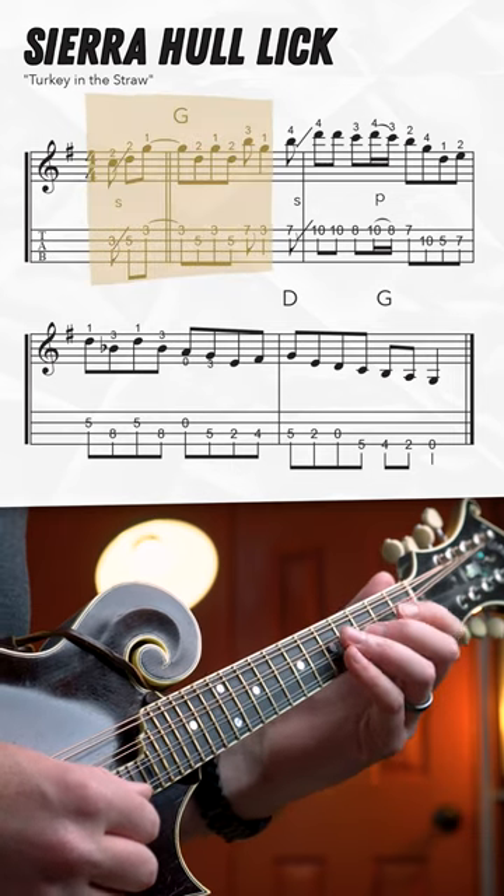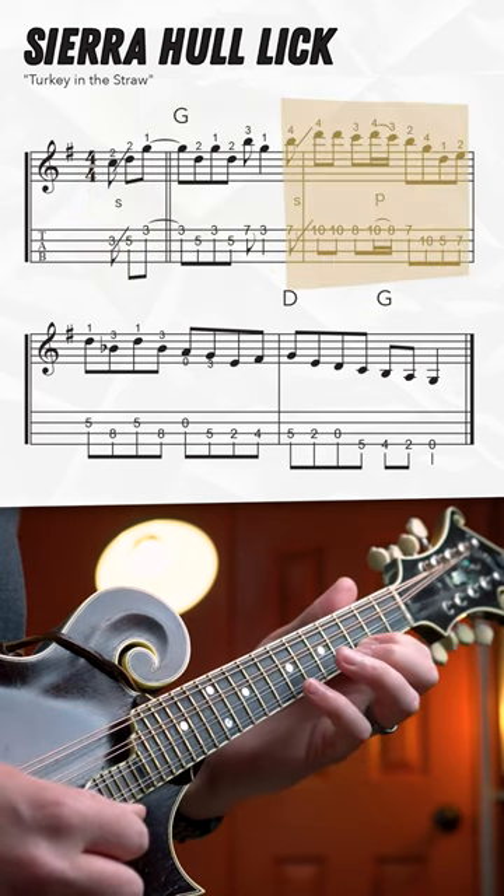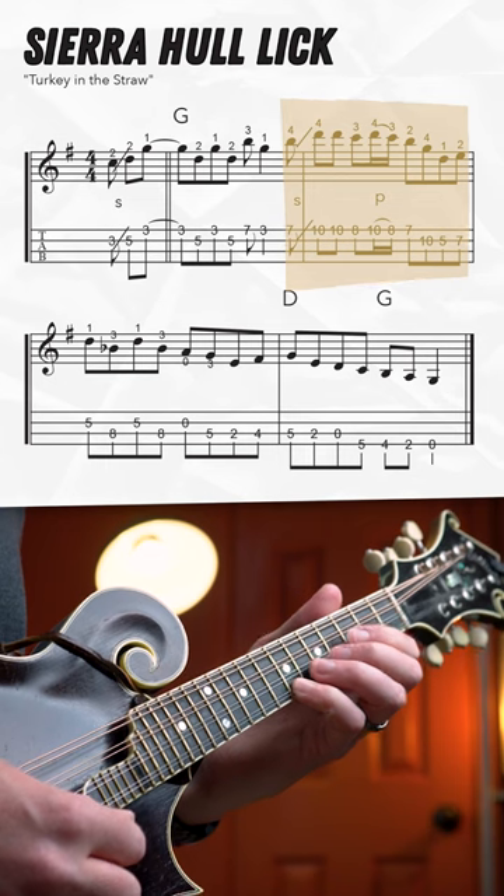That's tricky, right? So let's try to break this down. We're starting with an upstroke slide from the 3 to the 5 on the A string. Getting higher up the neck with another upstroke slide here from the 7 to the 10 on the E string with your pinky.